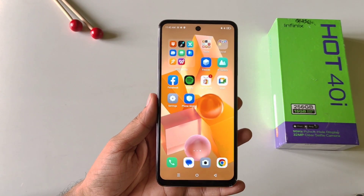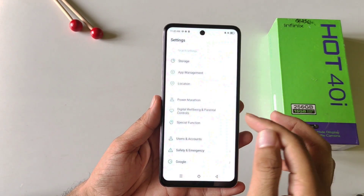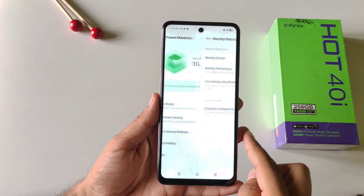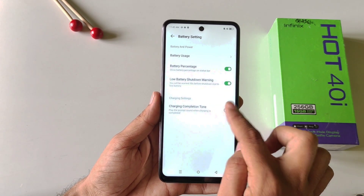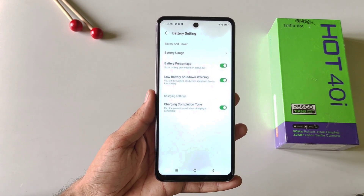This phone will automatically give you a tone whenever it is fully charged. To enable this, simply open your settings, scroll down and then click on power marathon. There you will see the option of battery settings — click on this and at the bottom enable the charging completion tone. If you enable this, it will play a prompt sound whenever charging is completed.